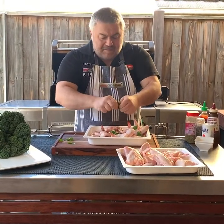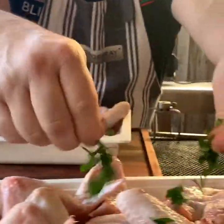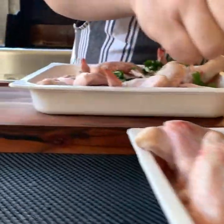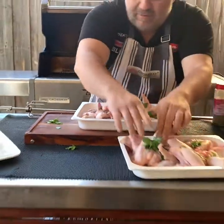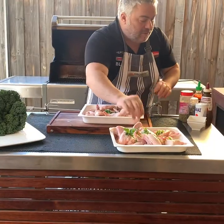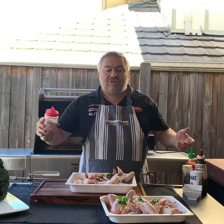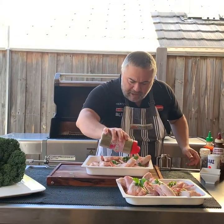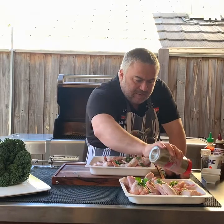You can marinate the wings a couple of hours before you cook, or you can marinate them overnight. For me, Jack the Greek, I'm just going to leave them here for around five or ten minutes and that should be enough. So we're going to grab our oregano. We don't measure it — Jack the Greek never measures, he just uses his eye. We'll put a bit of oregano in both pans, just like that.